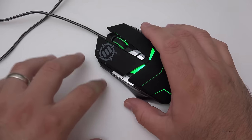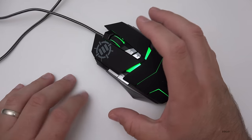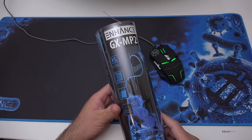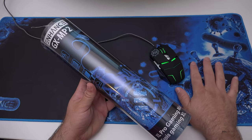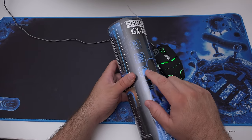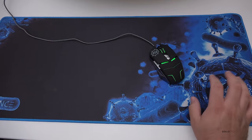Along with this mouse they sent a gaming mat. I actually don't normally use a mouse pad, but this is the Enhanced GX MP2 gaming mat — essentially a huge mouse pad. Let me set it up and show you. This comes in at about $20 as well, and Accessory Power was nice enough to send all these along. It's thirty-one and a half inches wide by thirteen point seventy-five inches tall.